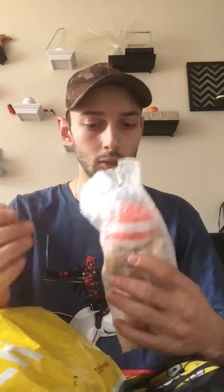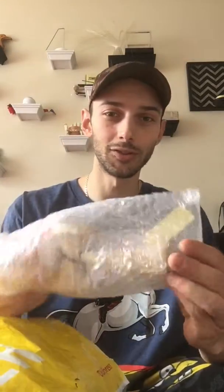Hey everyone, I'm here with the unboxing from Cereo Kandama. I got them a bit ago but I had to go home and pick them up from my mom's place. I actually checked them out because I was too excited.